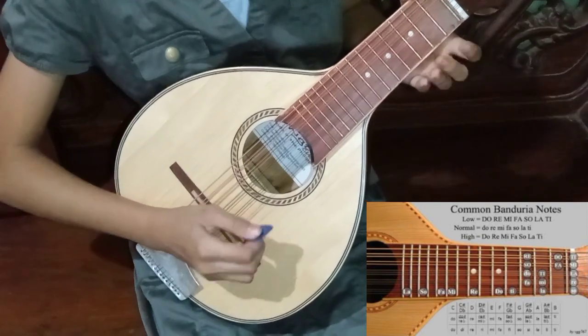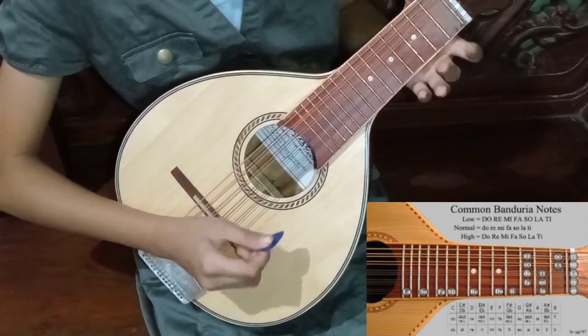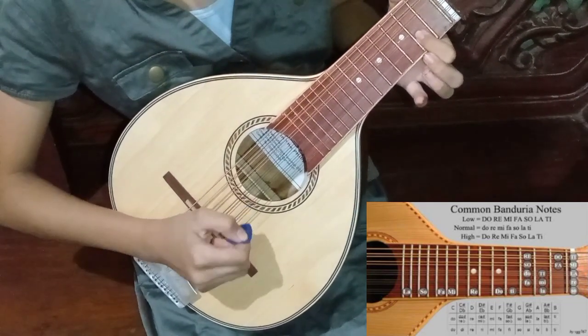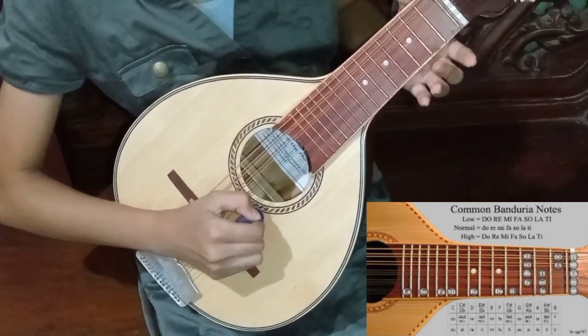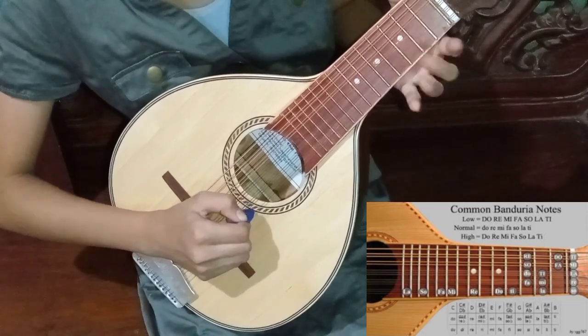Next is Mi. It is still on the second string but you will use your first finger. Next is Fa. It is still on the same string but you will use your middle finger.